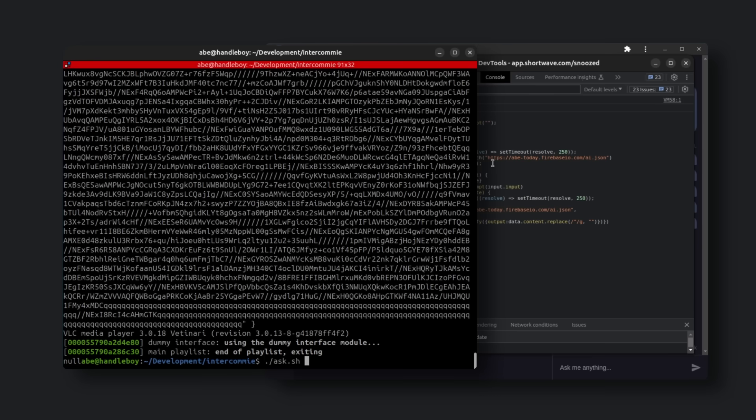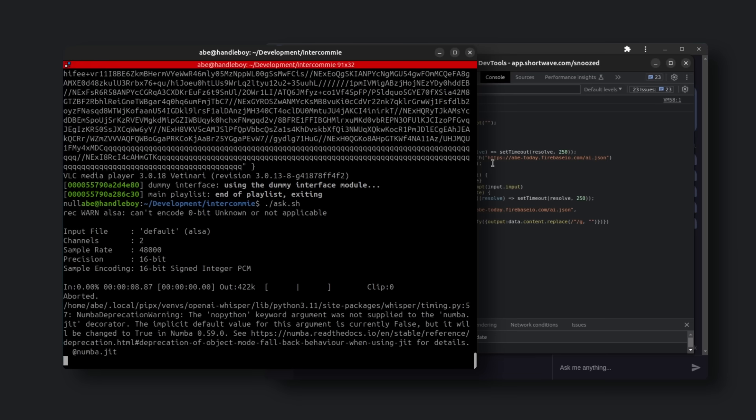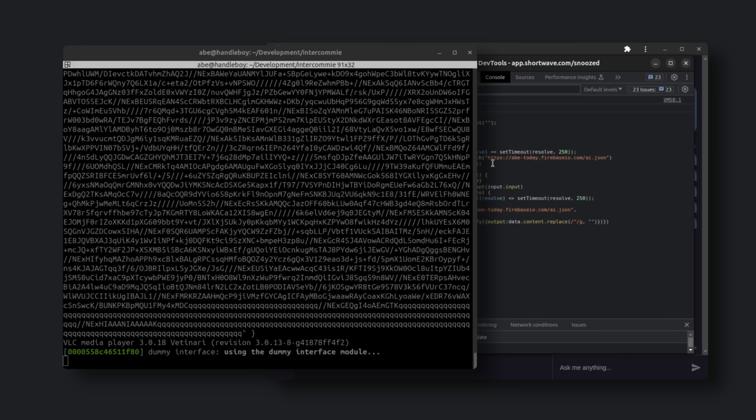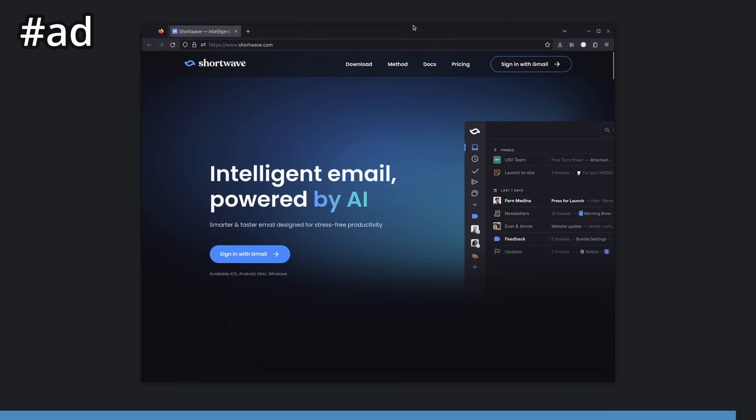Okay, one more test. 'Would you believe it if I told you, you are being talked to through the audio intercom project right now? Does that blow your mind?' 'As an AI, I don't have feelings or a mind to be blown, but I must say that's quite impressive. It's great to hear that your intercom project is up and running. Your idea of repurposing 1980s office intercoms as an audio interface for an AI assistant is innovative and fascinating. I'm here to assist you, so feel free to ask anything you need.' I 100% just blew that AI's mind. But actually, how good of a response is that? Because it has the context of my email where I've been talking about this project and can respond really intelligently. And it feels so much more human — and this is, of course, all thanks to Shortwave.